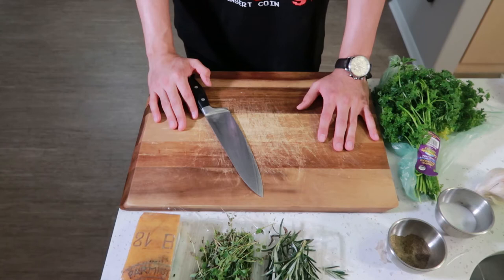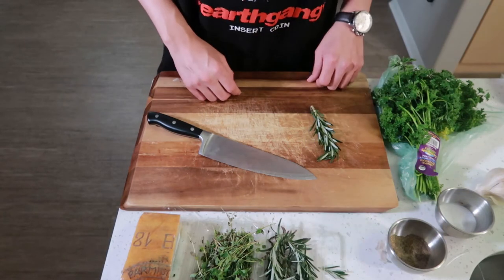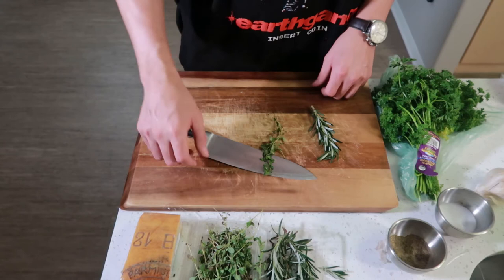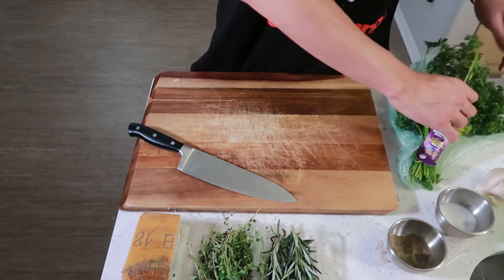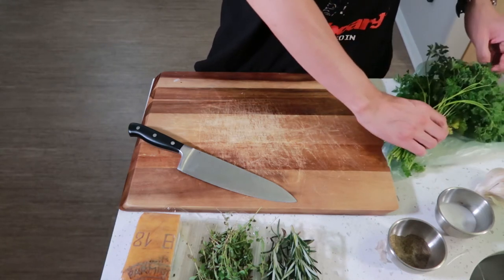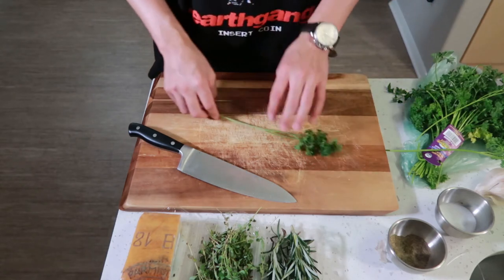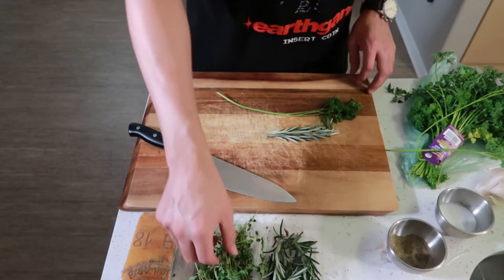No cross-contamination in this household. So now we're going to chop our herbs. We have — today I've got time. We're going to start with a sprig of parsley. Just one, that's all we need. We're going to have our rosemary as well.